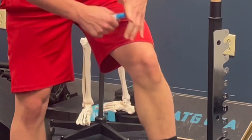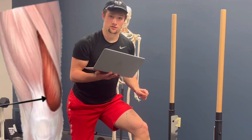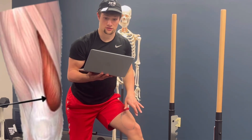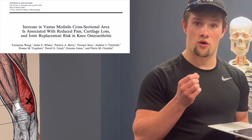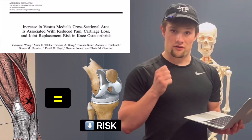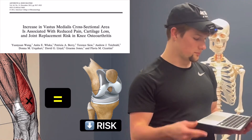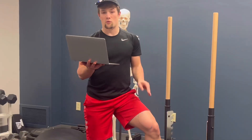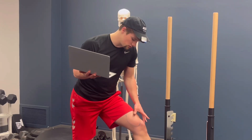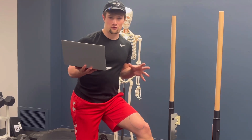The VMO is a tear-shaped muscle on the inside of your thigh that acts to straighten and stabilize your knee by means of its oblique fiber orientation. There is evidence in the literature showing that the VMO can protect against cartilage damage and reduces knee replacement risk by buffering forces on the knee from everyday life — walking, running, jumping. If you have more capability in a muscle designed to decrease instability at a joint, you can expect fewer internal issues as a result of buffering those forces externally.